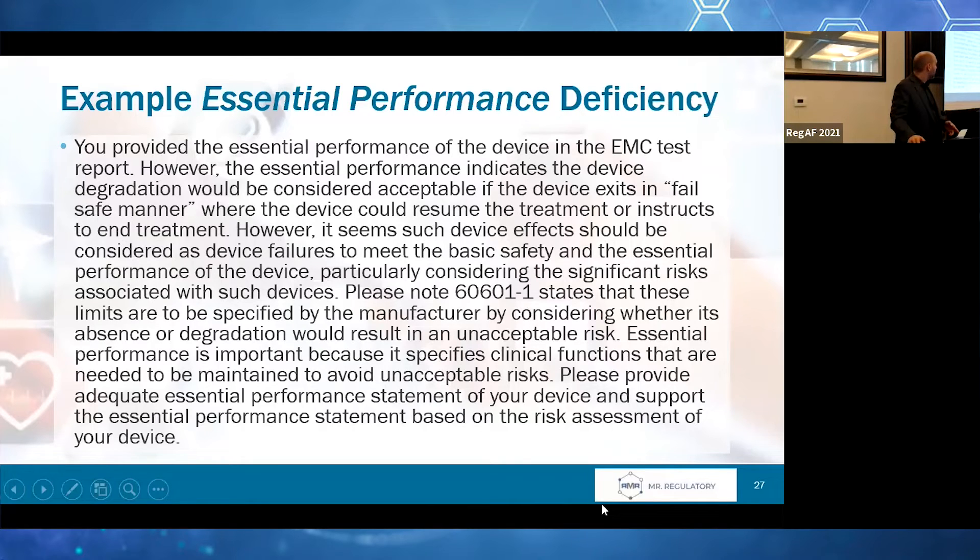Here's an example of an essential performance deficiency. FDA is calling out essential performance in a number of areas, and part of the challenge is that essential performance gets defined differently for some of these tests than you might think about the terminology in other contexts. Wherever you call out essential performance, give that a little more scrutiny. Be aware that even if you don't explicitly call it out, FDA might be chasing it — it's something you need to pay more attention to.